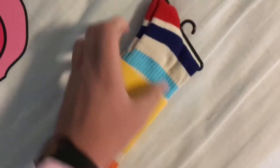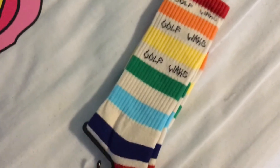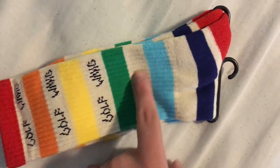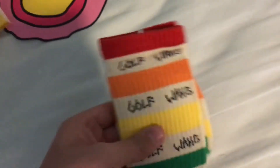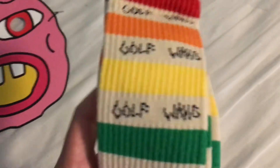It has the rainbow stripes: red, orange, yellow, green, light blue, and then a dark bluish purple. The heel and toe are both red. The color between the stripes is a tannish color — I kind of wish it were white instead, because I think that would look a lot better. And it says Golf in the box cutter font.